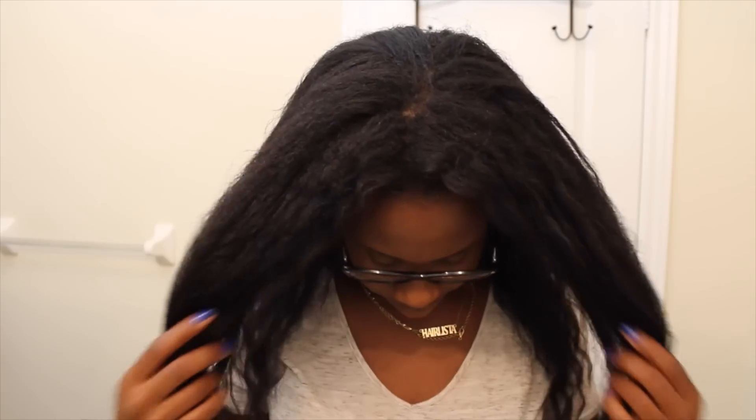Alright, so this is what my unwashed, air-dried hair looks like. I am currently 10 weeks post relaxer and this is basically what my hair looks like right before I shampoo. It's pretty thick.